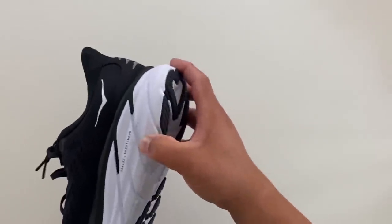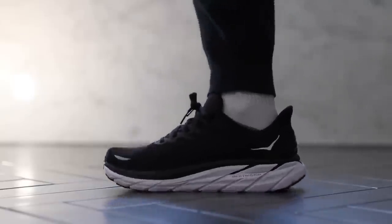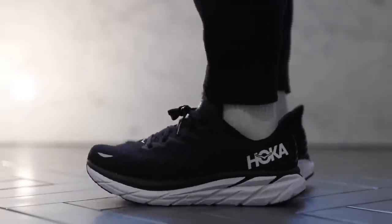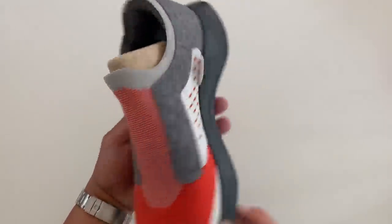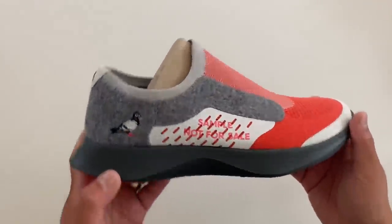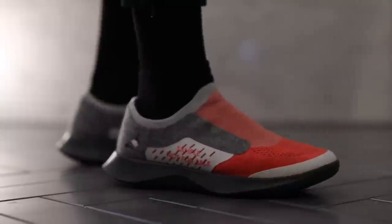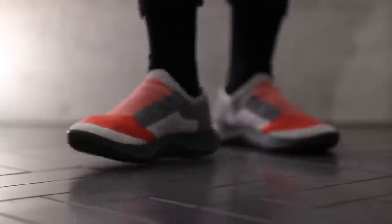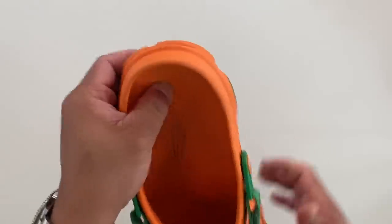The Hoka Clifton 8 came in at about 31 to 33 at 9.3 ounces — another hard one to measure because of all the angles of the midsole, but roughly in that range. The Allbirds Tree Dashers are also a really comfortable pair of sneakers I've mentioned before — about 10.6 ounces and firmness around 32 to 35.